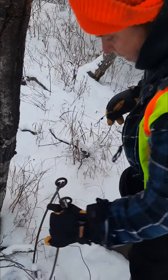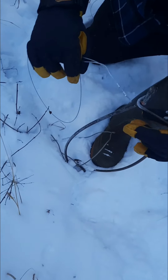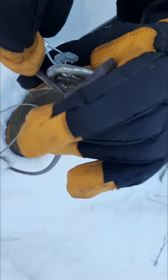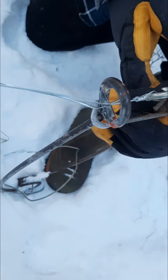So I'm going to set the snare through the little eyelet.